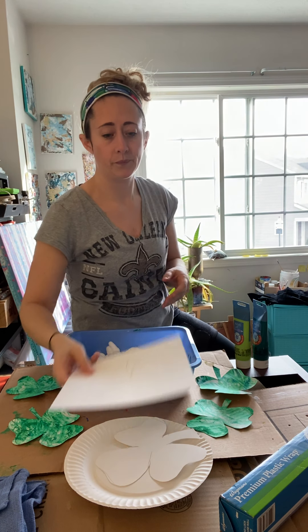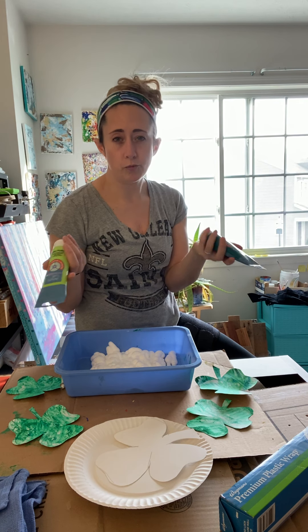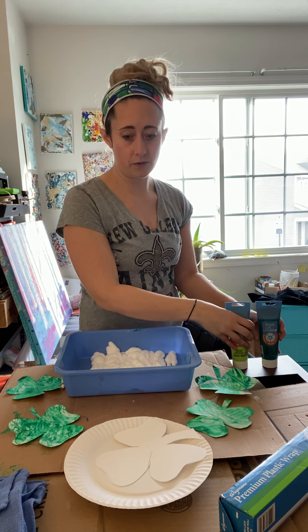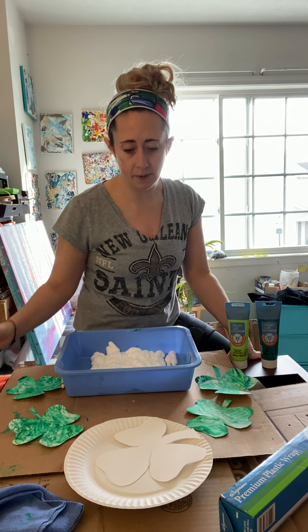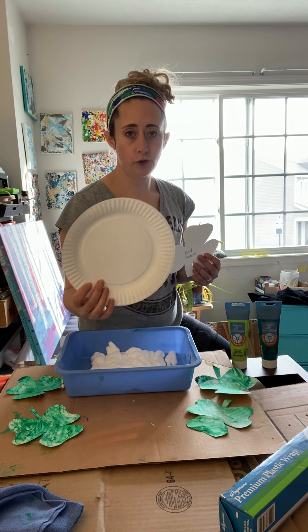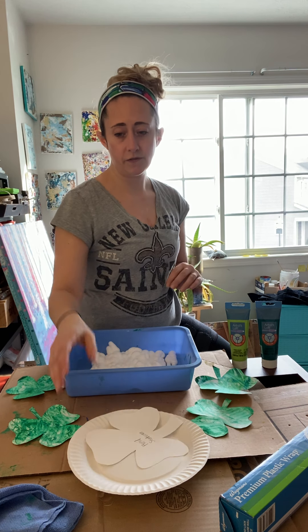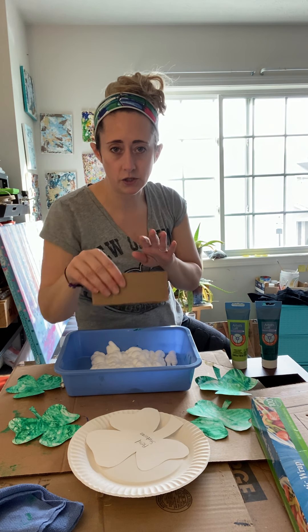Go ahead and cut that out. I have two different colors of green paint — you can do more than that if you want, but you just don't want to add too much paint because we want to have some nice swirls, and I'll explain more about that in a bit. I've got a little cloth in case our hands get dirty, and a paper plate to place our shamrock on after we've dipped it in our shaving cream. Make sure you have a surface that you're not too worried about getting paint on — I just have cardboard boxes. And then I've got some plastic wrap and I made a little scraper out of a piece of cardboard. You can use an old gift card, a squeegee, anything with a flat surface that you can scrape across.